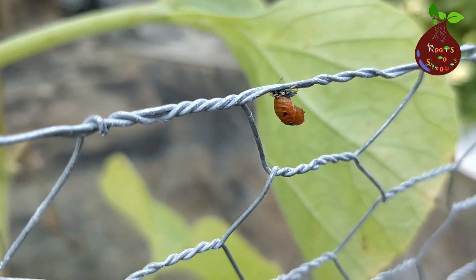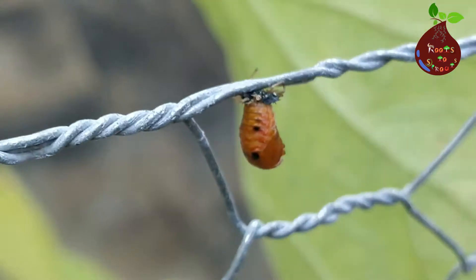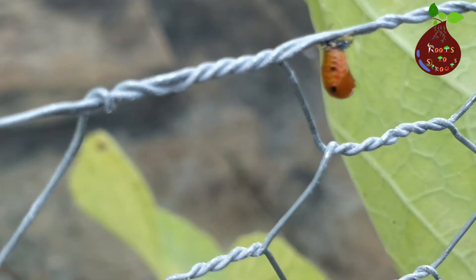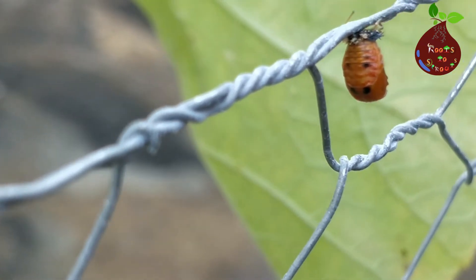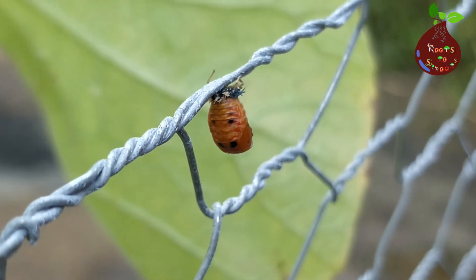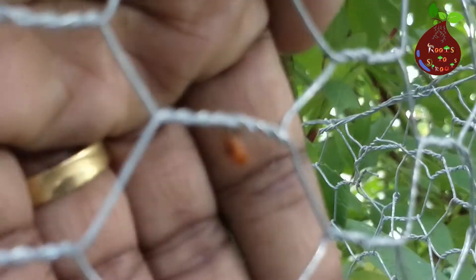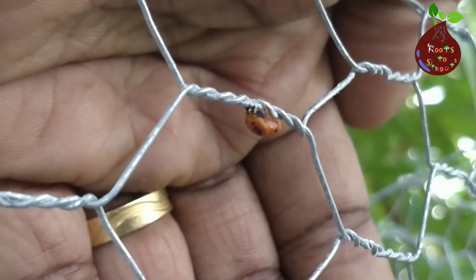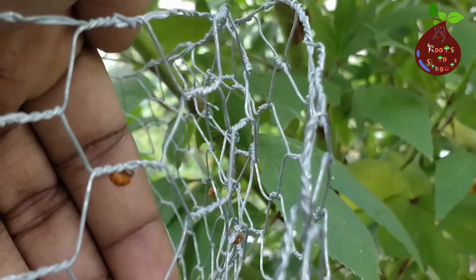There is something very particular with this ladybug — since it's hanging, it is now transitioning its shell into a dome. I want you to look carefully so you could see how the larva is transitioning. What you are seeing now is a hanging larvae. In the next few moments, you will see the larvae push itself up and create its own dome. This position will remain for the next few days. I am very fascinated and excited to see this life cycle happening in our garden.